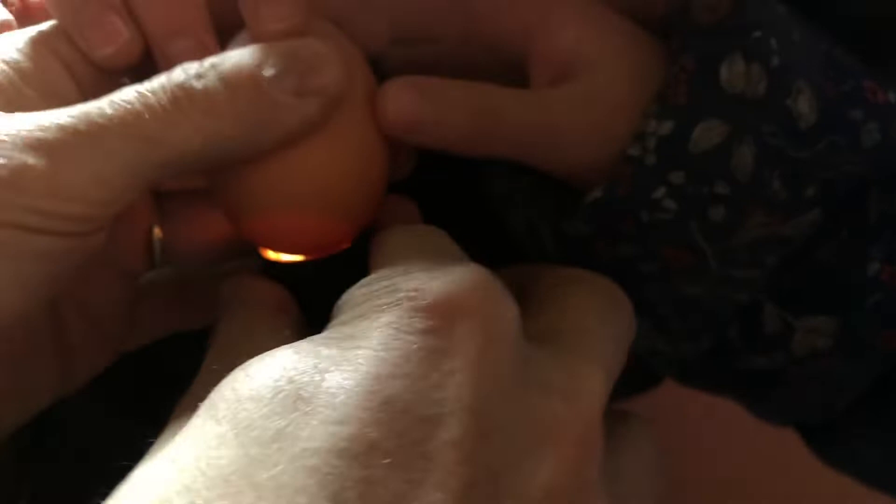We're going to candle the eggs to see if they're fertile. See that? That's a good egg because it's growing in there — and that's the air sac right there. Let's try another one. Same deal right there — it's awesome. So those are all good eggs, that's good news. We have about a week and a half left on them.